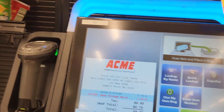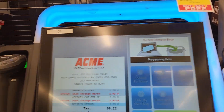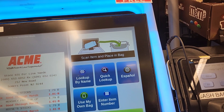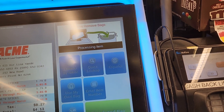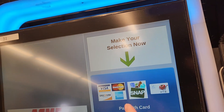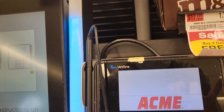One. One seventy-nine. Savings. One. One seventy-nine. Savings. One. One. One. Seventy-nine. One. One. Seventy-nine. One. Seventy-nine. Savings. Three fifty-eight. And your savings is four fifty-nine.